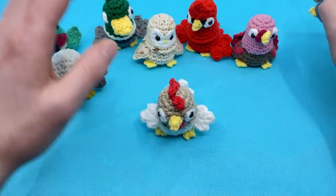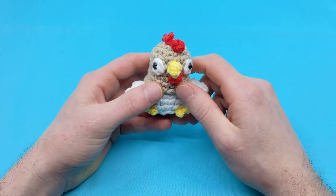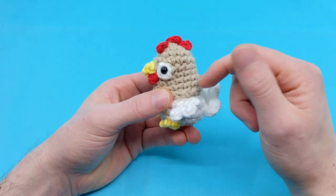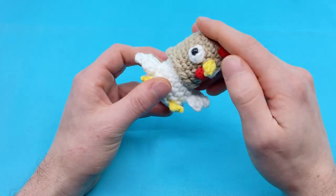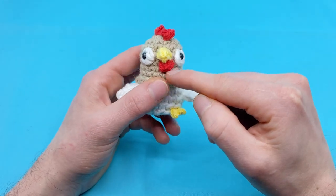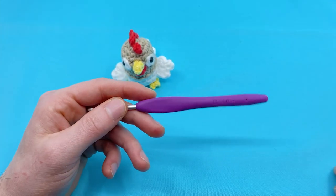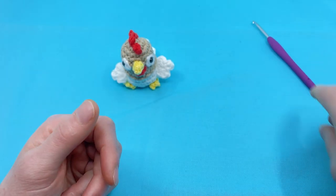Let's put these guys to the side and I'll talk about what you'll need for this pattern. You're going to need the following materials. I'm using all worsted weight yarn in 100% cotton. You'll need beige for the top of our chicken, white for the main body and the burb body, yellow for the beak and the feet, and red for the waddle and the comb. You'll also need a size G, four millimeter crochet hook — my favorite hook when using worsted weight cotton yarn.